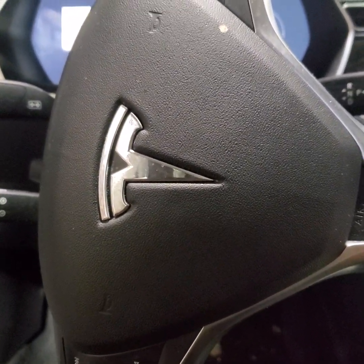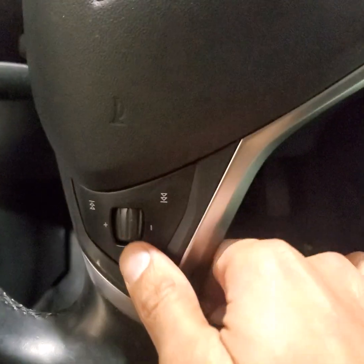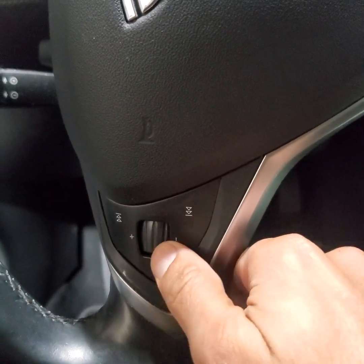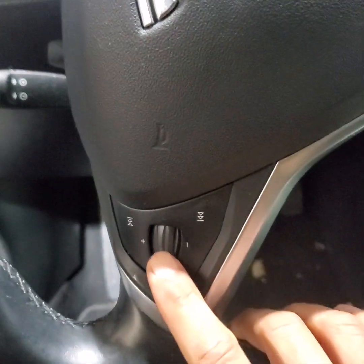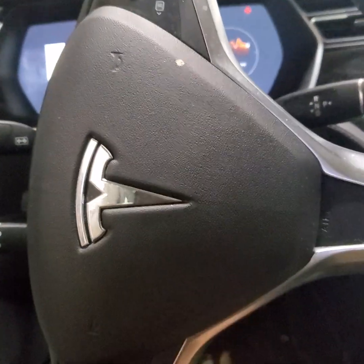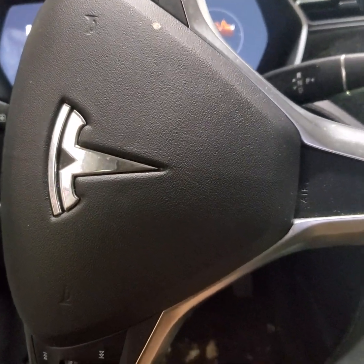2016 Tesla Model S customers are complaining about the steering wheel scroll wheel — it's broken and pushed in. I'm going to show you how to replace it.